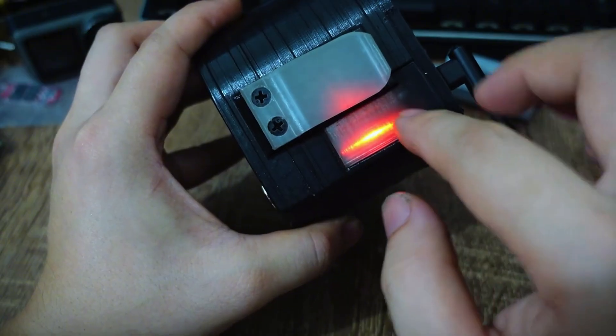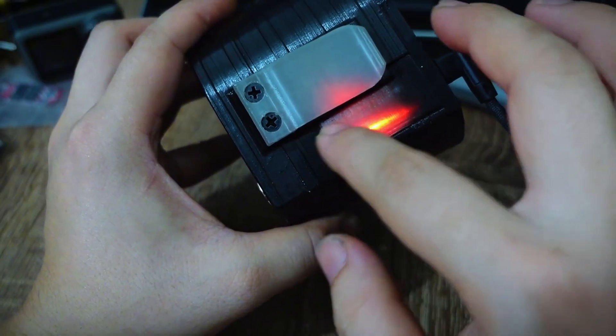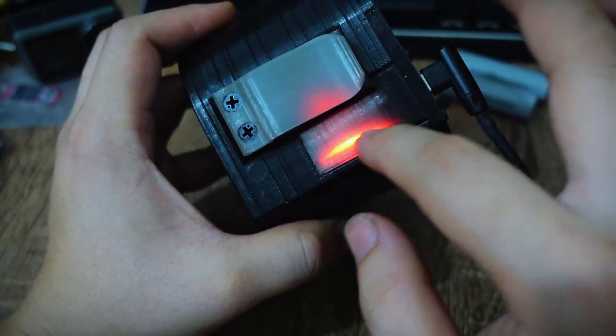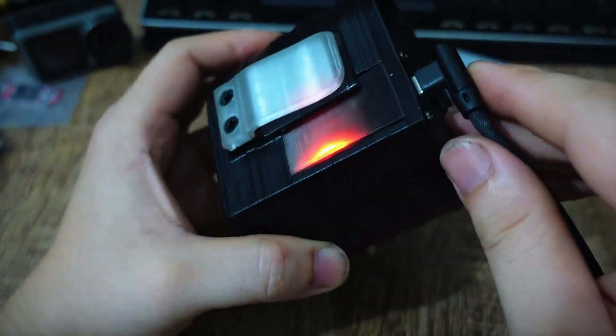When the battery is charging, it shows a red light, and when it is full, it automatically switches off — compact, modern, and very easy to understand.